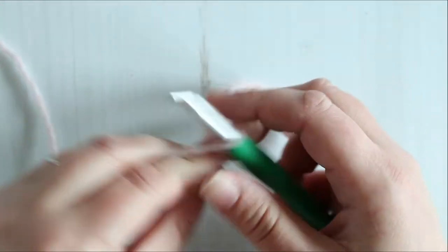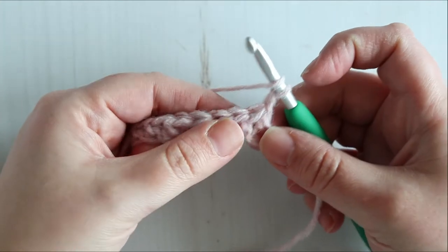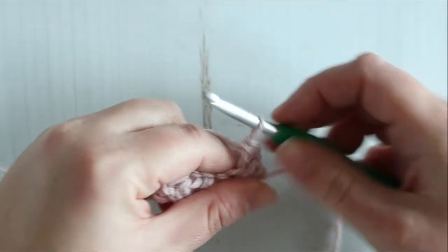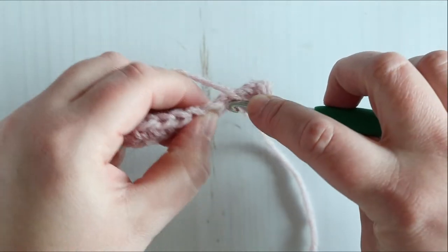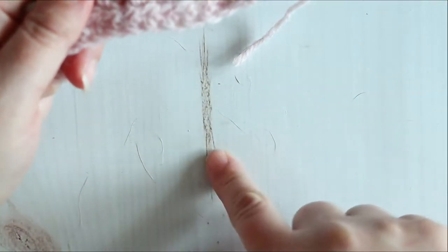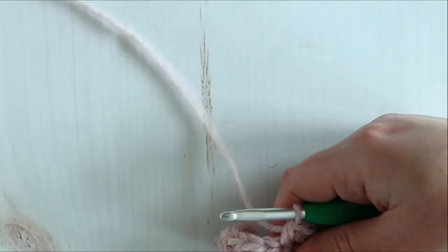Row two: we're going to chain one and turn. Then half double crochet in that same stitch as chain one — our chain one does not count as a stitch — and half double crochet in each stitch all the way across your row. There is cat hair all over my chain; I think somebody must have been snuggling with my yarn.